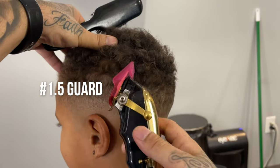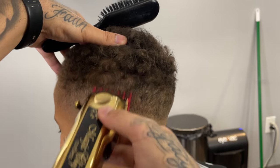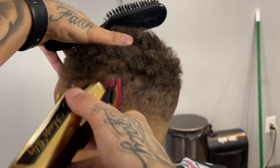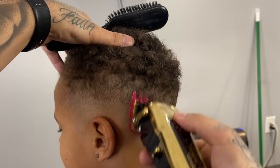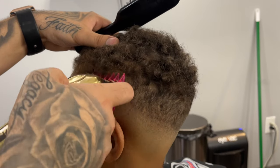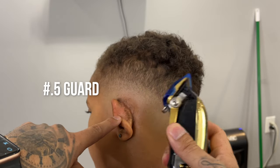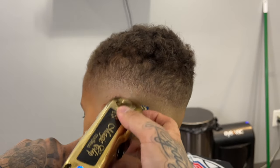Now right under that two guard open we're going to come in with a one and a half guard lever open — and right there I closed it because I realized it wasn't doing much. You can see with this hair texture it's a little hard to fade just because it's really spacey and curly. Now to get rid of that last line, I'm going to come in with my half guard open.